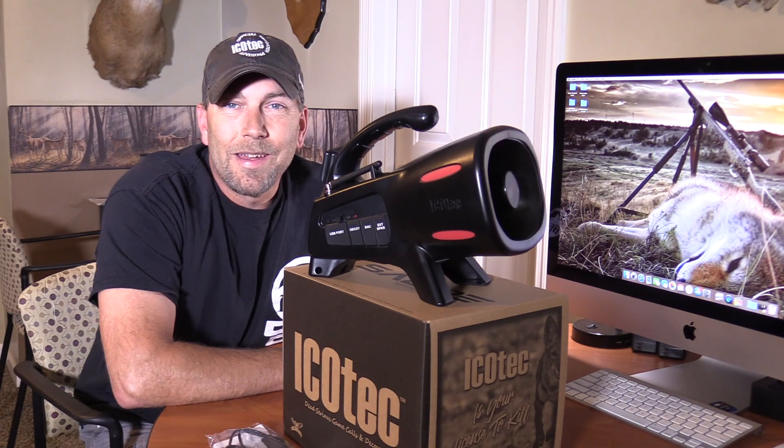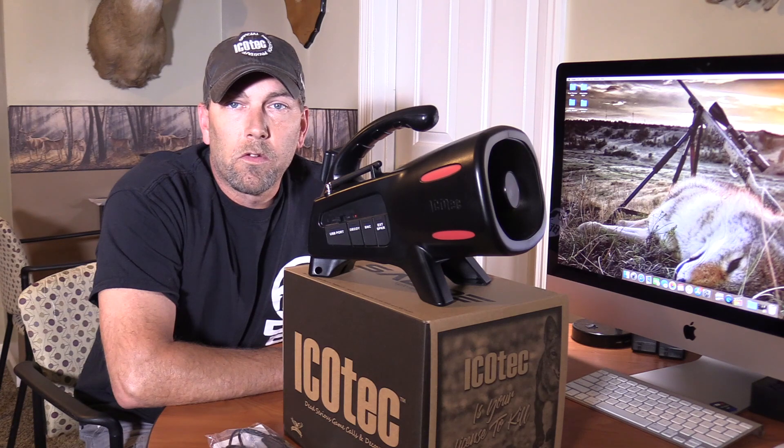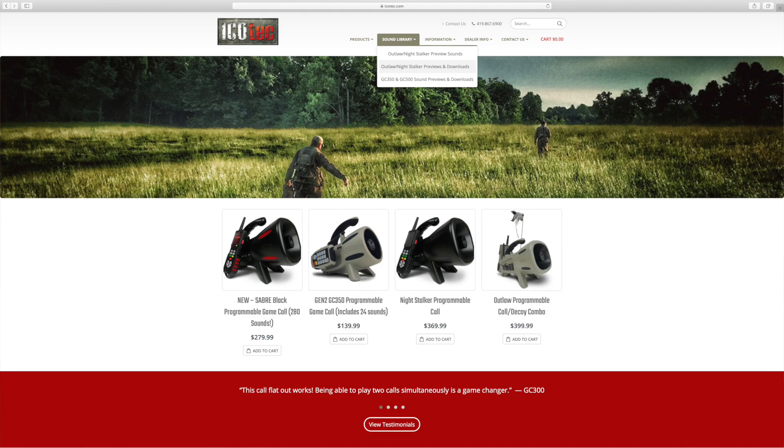The call comes with 280 sounds out of the box. It is programmable and can hold and store up to 500 sounds total. Icotec offers free sounds on our Icotec website in the free sound library section.